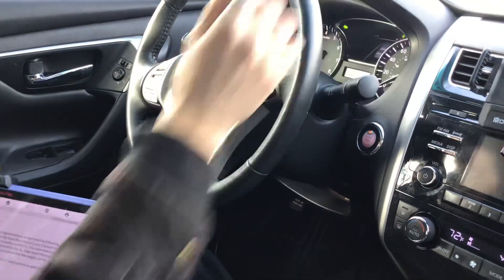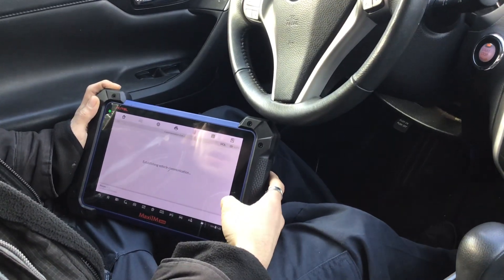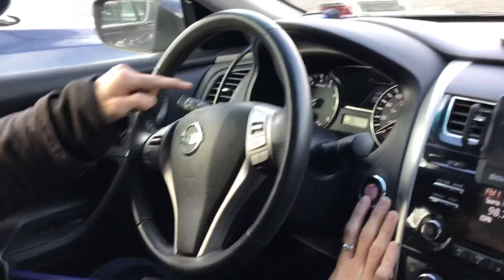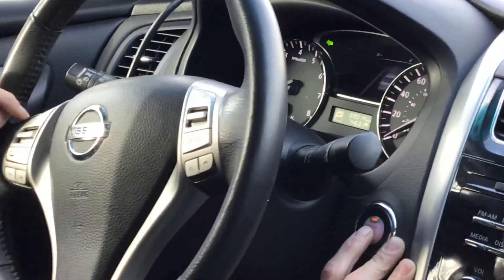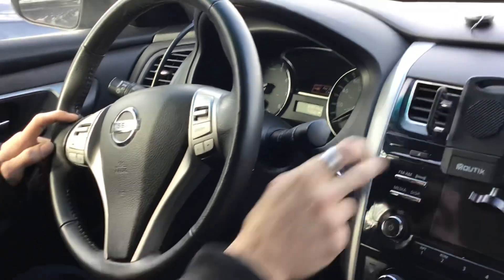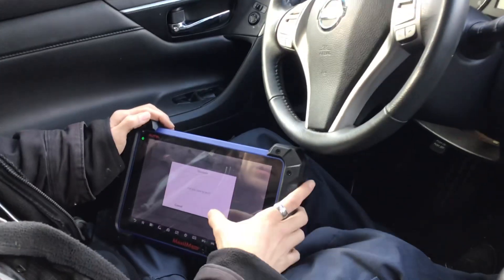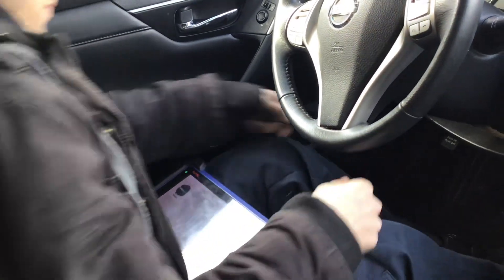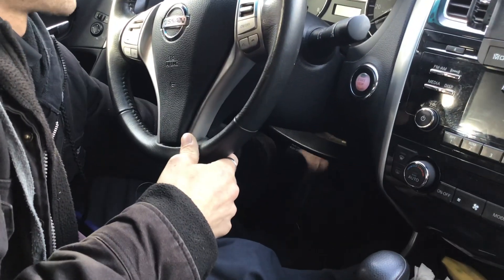That key was already presented, which is fine. Zooming in as I press the Stop button to close out — you can see 'Key Registration Complete' on the display. The procedure is done. I close the hazards, exit out of the menu, and disconnect the programmer before testing the remote. Here's the original key, and here's the new key.